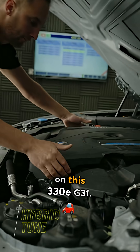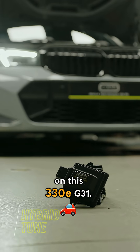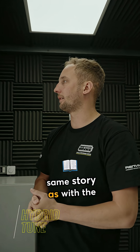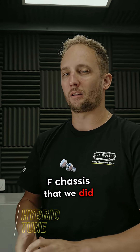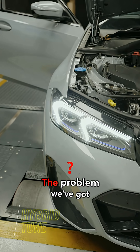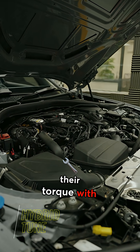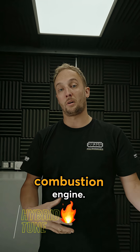We've just done some tests on this 330e G31. Annoyingly, it's the same story as with the F chassis that we did a lot of development on initially with the Strat 2. The problem we've got with these cars is the way they manage their torque with the electric motor and the combustion engine.